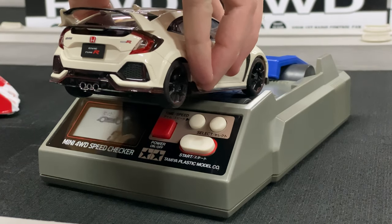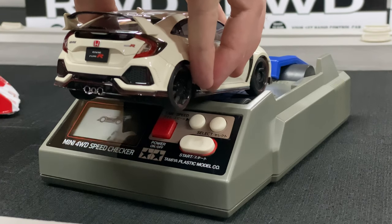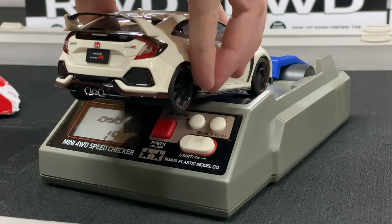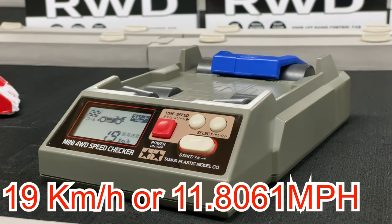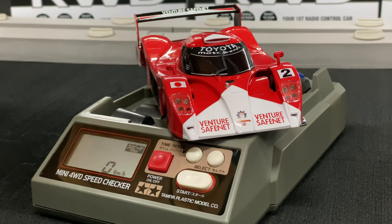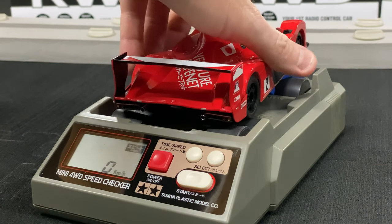Next up, I'm going to hold the Civic this way since it's front wheel drive only. 19 kilometers per hour — so it's a little bit faster. Kind of figured the Civic would be a little quicker. Last but not least, our GT1 Toyota — the newest addition to the collection, rear wheel drive only.